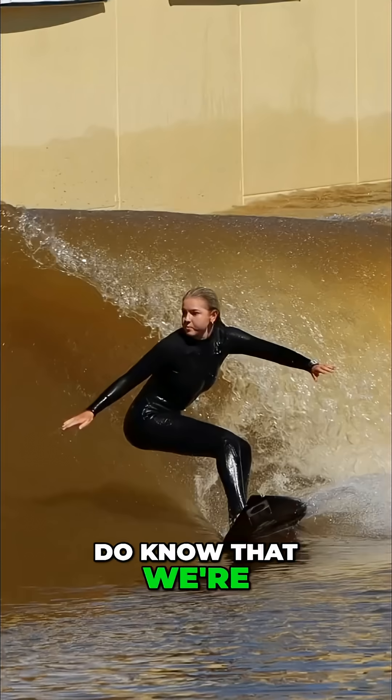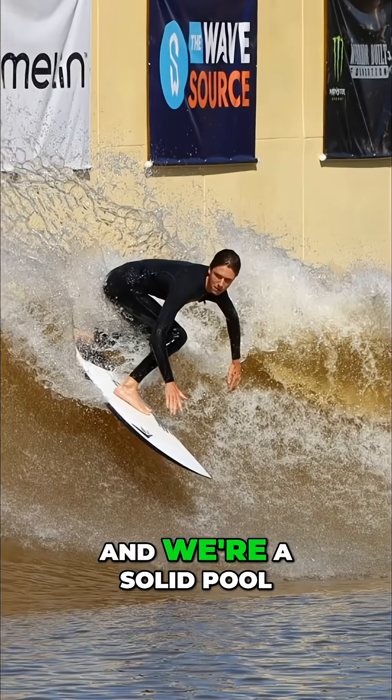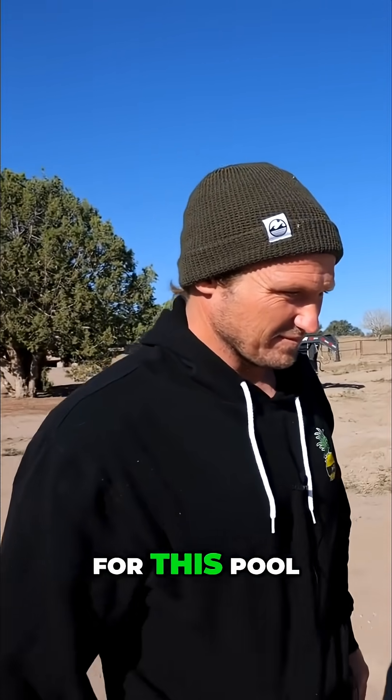They know they're using two-thirds less electricity than other pools right now, and it's a solid pool. After that, Justin created software specifically for this pool.